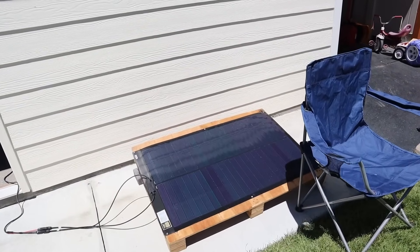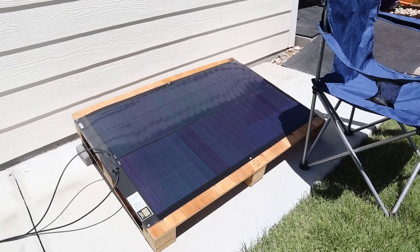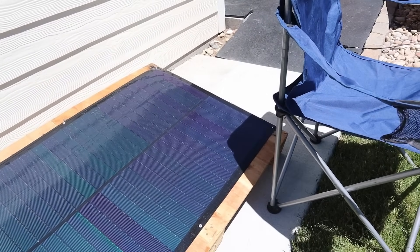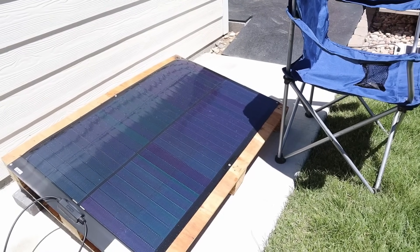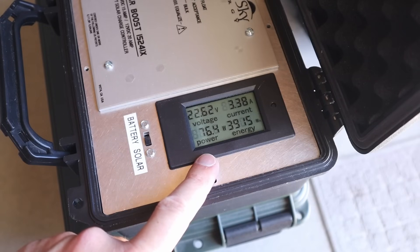Now I have the chair partially shading the SIGS 100 watt solar panel. It's hard to get the proportions correct since this is a much larger footprint than the other solar panels, so I did have to make the shade a little bit bigger here. But let's see how many watts we're getting with this setup. With the SIGS 100 partially shaded, we're getting around 76.5 watts.